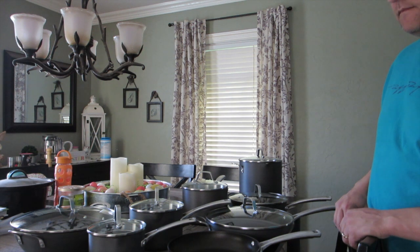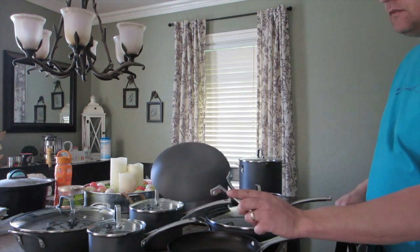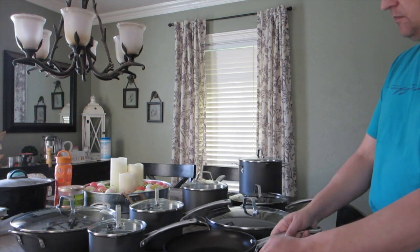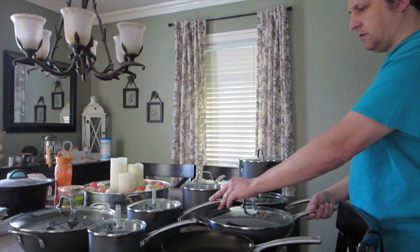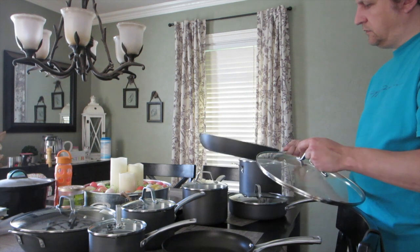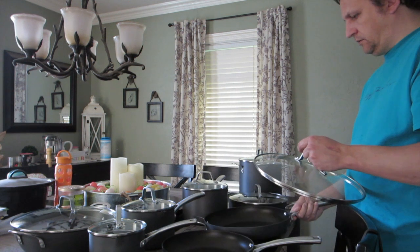Included in this set is 14 pieces — I'm reading from the Calphalon website. The non-stick set includes an 8-inch fry pan, and also a 10-inch fry pan, which is great for making omelets or eggs for breakfast. Also included — and not in the 10-piece set — is the 12-inch fry pan with cover, which has a huge cooking surface. The lid is nice so if you're cooking bacon, you don't end up with grease splattering all over your stove.